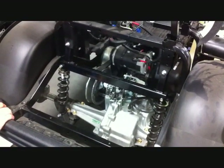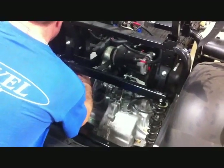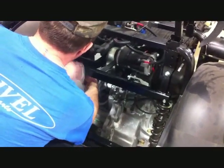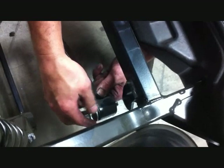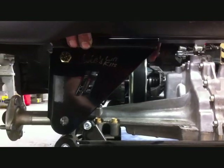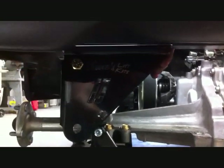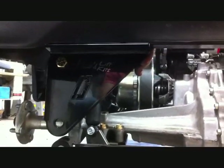Using 9/16th wrenches and sockets, securely tighten. Once this is done, move to the rear sway bar mount. Use a 17mm wrench and a 17mm socket and unattach the stock rear sway bar from the sway bar mount. Take Jake's new sway bar mount and attach it to the frame using the half-inch by one-inch bolt with a lock nut, to the stock sway bar mount location.